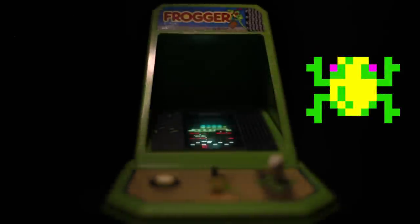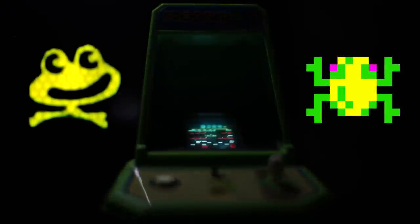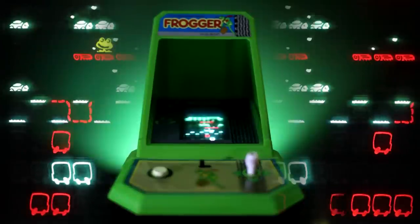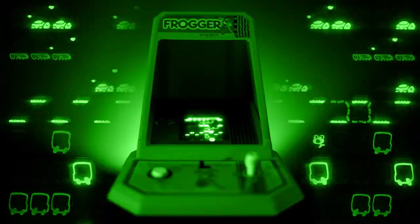Additionally, I believe this version of Frogger has one of the best looking character designs for the frog. At this point in time, Frogger was usually seen from a top-down perspective, while in this version we see the frog's eyes and mouth, which change in every section that the frog jumps into. This, I believe, surpasses all other versions of the game at this point, giving the character more of a cartoon feel and personality that stands out.